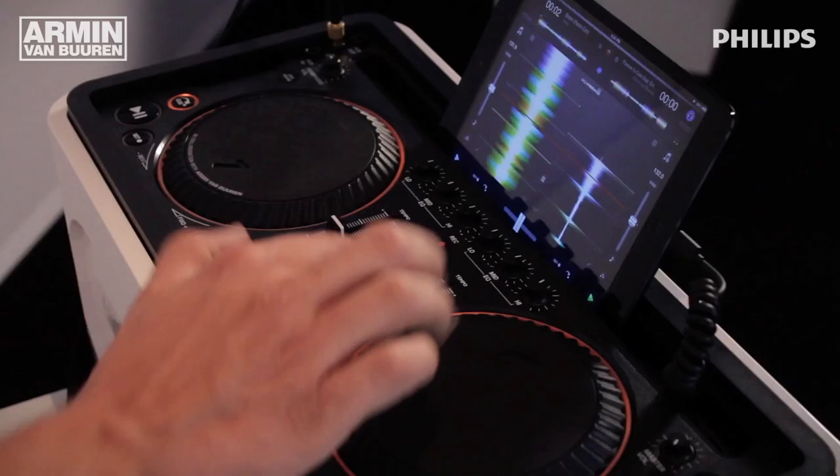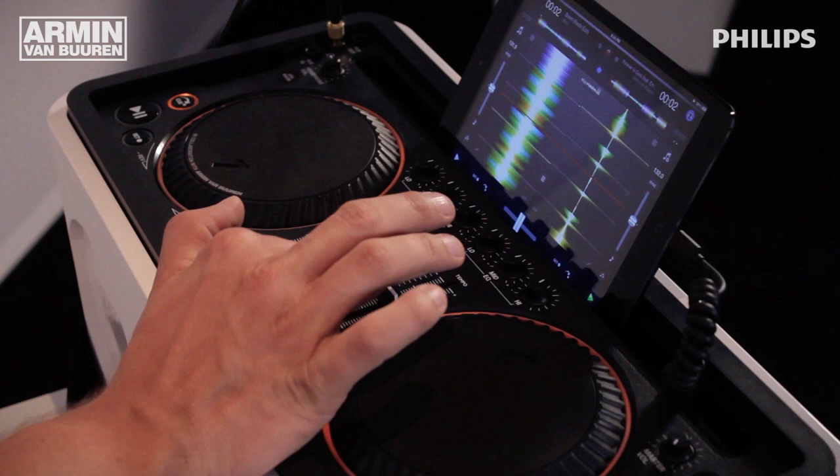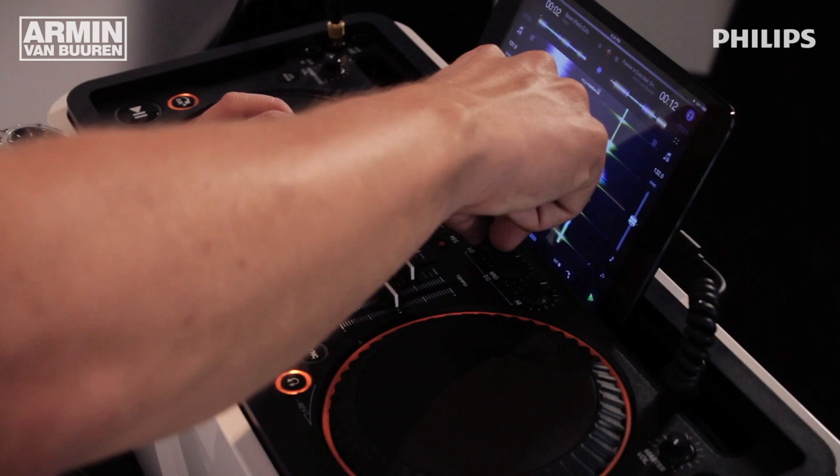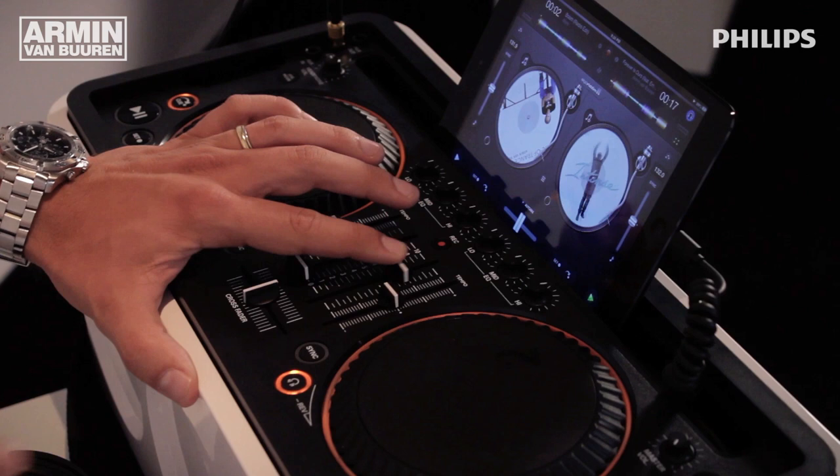Let's start this track. I can control the sound by the EQ section that I have here. And in the software you can see that the actual turntable is running.